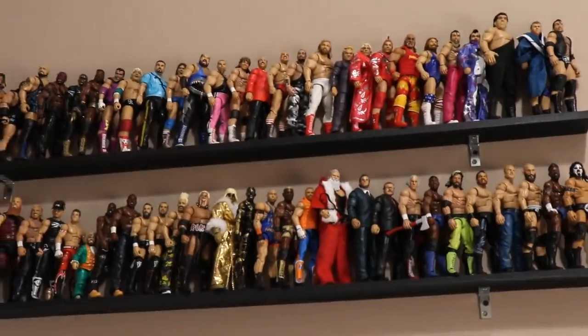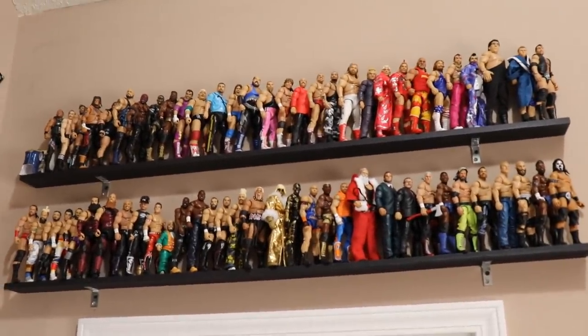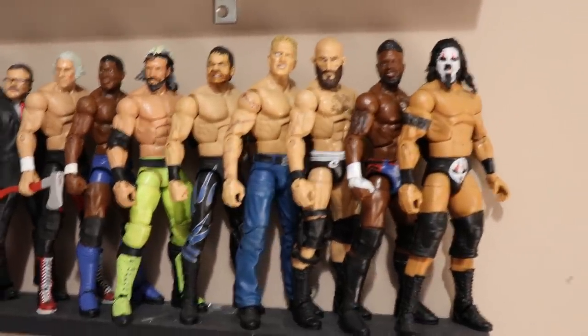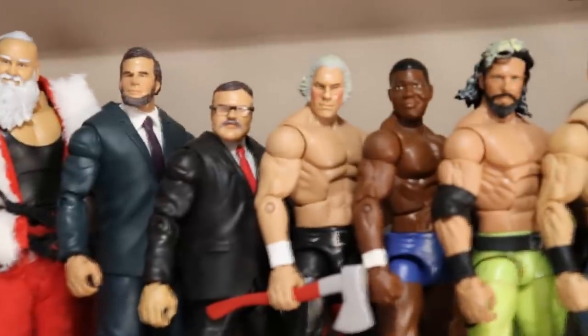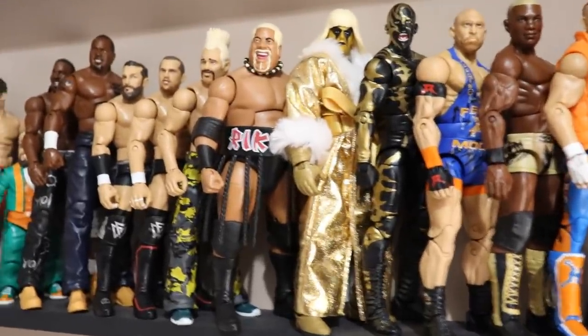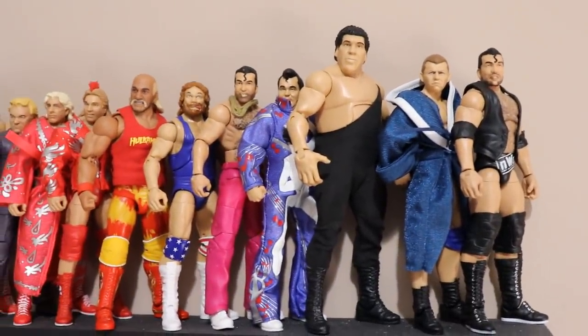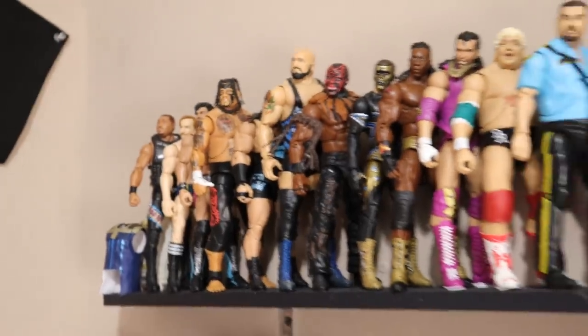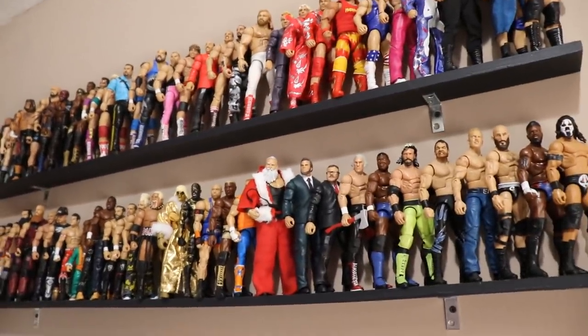Finishing up the video with the final two shelves — pretty much random but we'll take you through it. On the bottom shelf, we have a bunch of customs: Tamina, Cedric Alexander, Chris Benoit, Sandman, a Chimp — that's way too tall. We have the Founding Fathers: George Washington, Abe Lincoln, and Teddy Roosevelt, plus Santa Claus. I love this section so much — George Washington with the axe is probably one of my favorite figures. Going down, just random guys: Goldust, Rikishi, Cryme Tyme, Bludgeon Brothers — literally just random figures to not leave it empty.